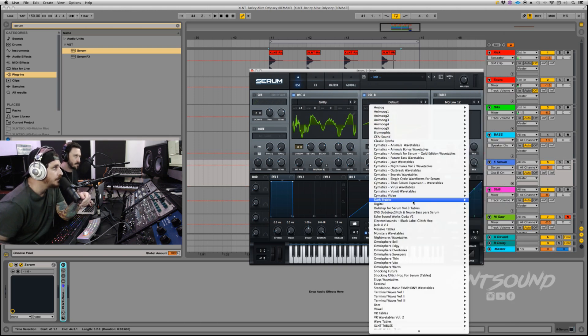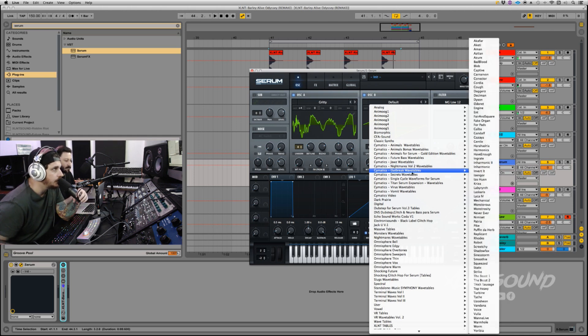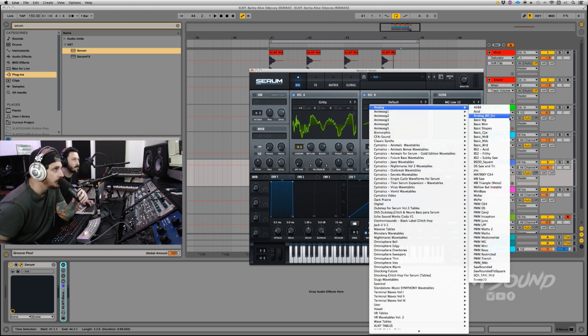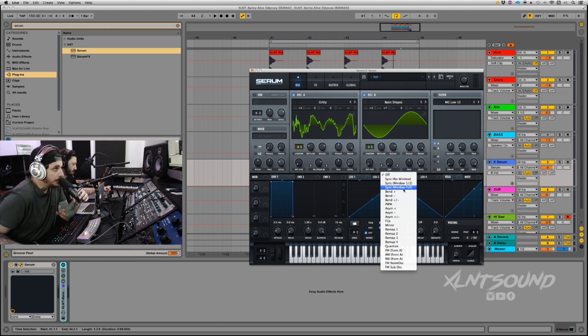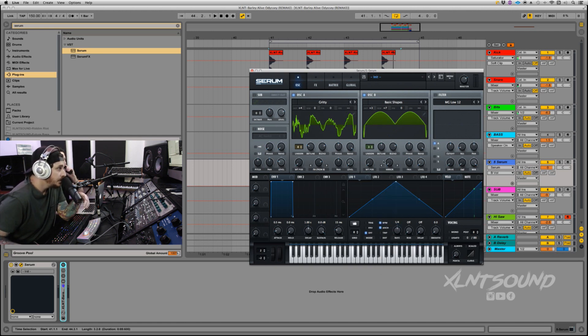Oscillator B is going to be Basic Shapes. When you're FM-ing, basic shapes are usually the best way because they're simple waveforms — I've said that in multiple videos. We're going to choose a sine wave. Then three waves in unison. Octave is going to be plus three. Seven semitones. Turn the level all the way down. Set the warp to Mirror — Mirror is really cool for polysense and stuff — and leave it all the way down.